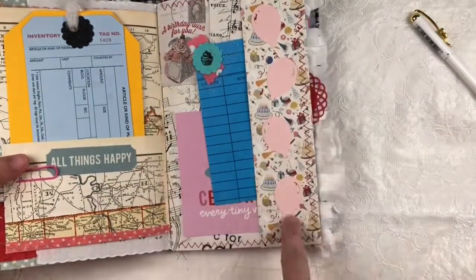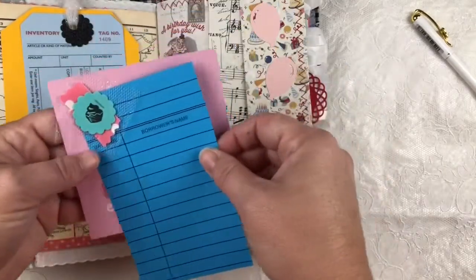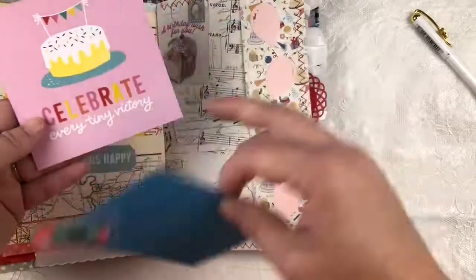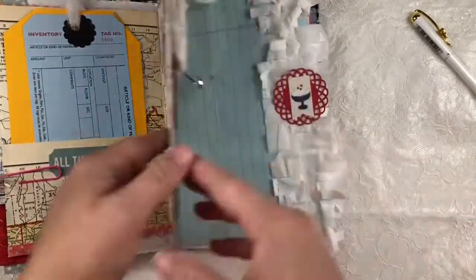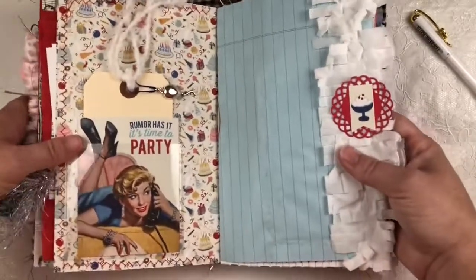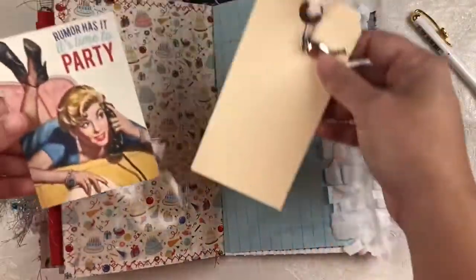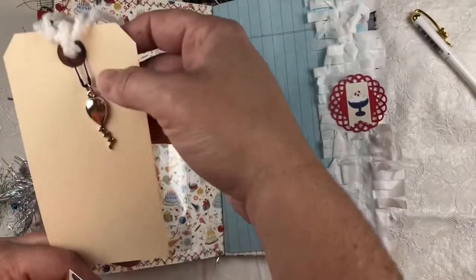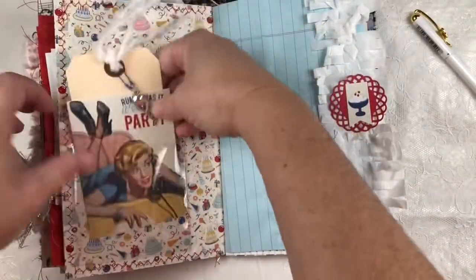Over here, fun little balloons decorating this side. Here again is one of the library cards and another fun birthday-themed journaling card. I have a clear pocket with a journaling card and a plain manila tag decorated with a little bit of trim, a bold pen, and that fun little balloon charm.